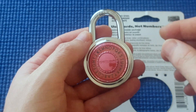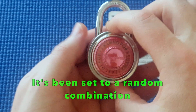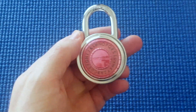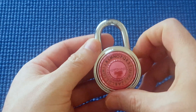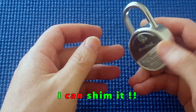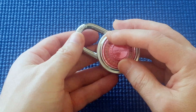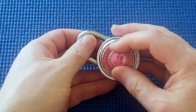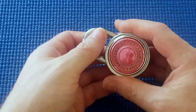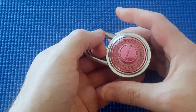For this one I haven't done that, and it's been set to a combination I don't know. So what I'm going to do is try and open it and see how long it takes. I can't shim it, so the only other way I'm going to try is to decode it. I'm going to fast-forward the boring bits because this may take a long time.